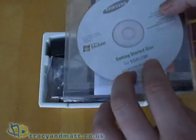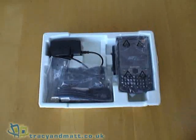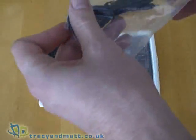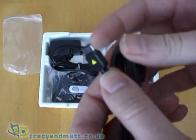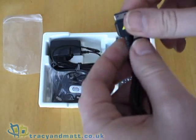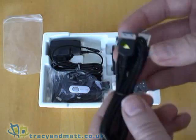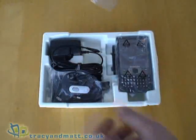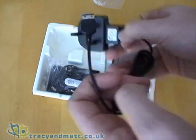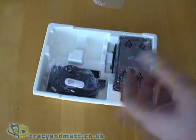On top we have the getting started disc and the getting started quick reference guide — no actual printed manual as such, it's on the CD. Also inside the box we have a USB sync and charge cable. It does have a proprietary connector on one end and obviously standard USB on the other. I've mentioned this a number of times before but I really do hate these proprietary connectors — they mean you have to buy a specific sync and charge cable and specific mains adapter in order to charge the device. You can't just use a standard mini USB, unfortunately.